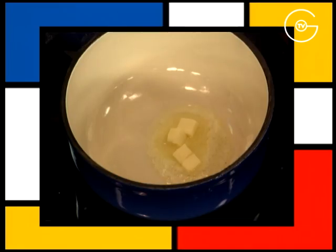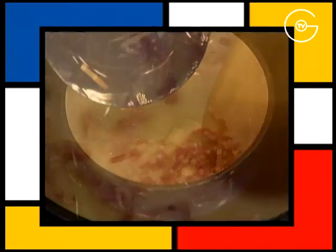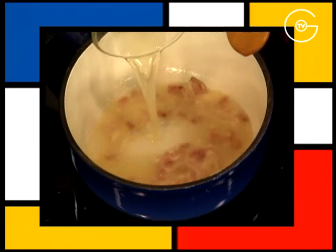Réserver, mettre à fondre le beurre, ajouter les lardons fumés, laisser cuire une minute, ajouter le fumé de poisson, porter à ébullition et faire réduire de moitié. Ajouter la crème liquide et faire réduire également de moitié.